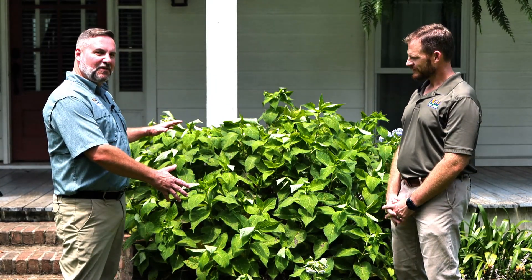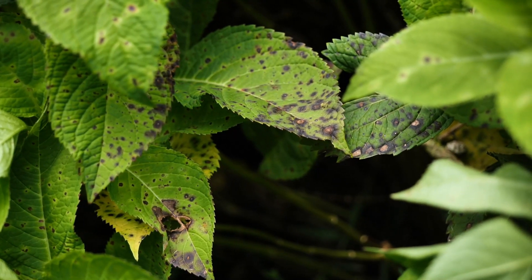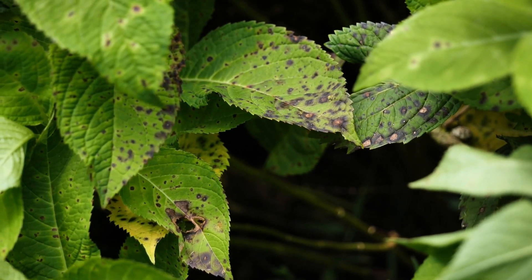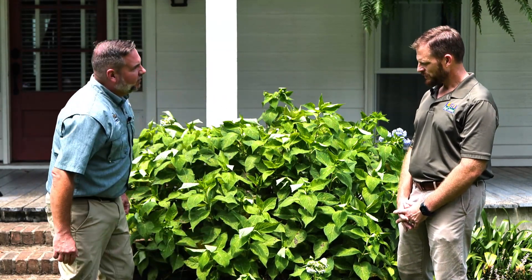Big beautiful hydrangeas like this plant we're standing in front of here are a staple in southern gardens, and they've been so for decades. But sometimes during a hot wet summer you may notice that the leaves start to get a little discoloration. We're here with Clark Robertson, a horticultural extension agent in Livingston Parish, to talk about this condition. Clark, what are we seeing with these spots on these leaves right here?